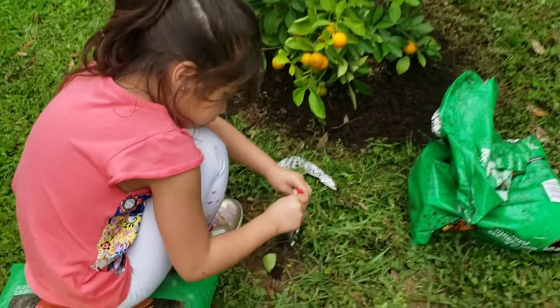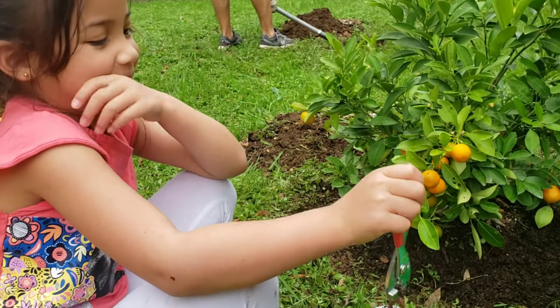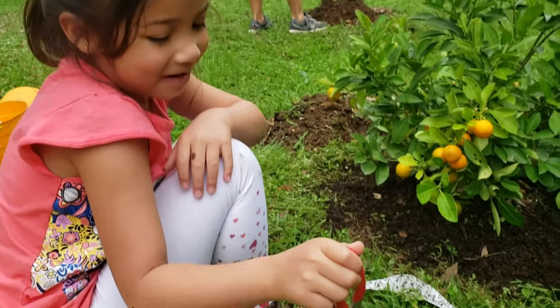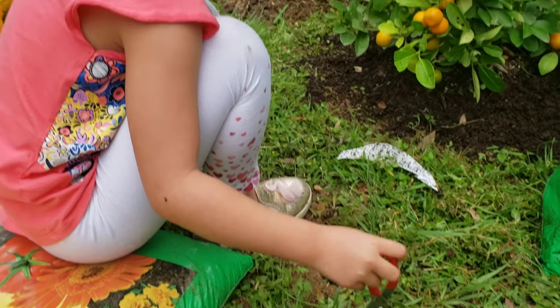What did you find, babe? What is that — a worm? What are you going to do with a worm? You don't like worms? You want to play with it?